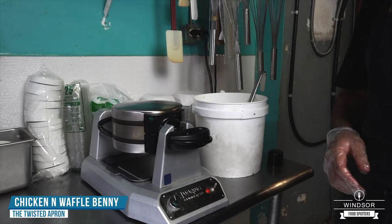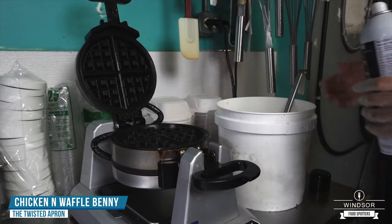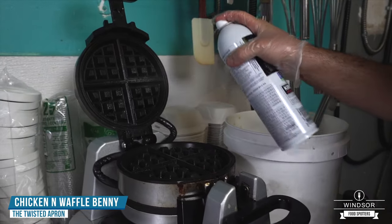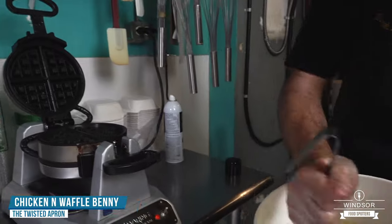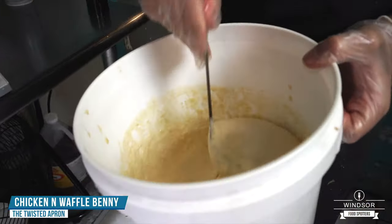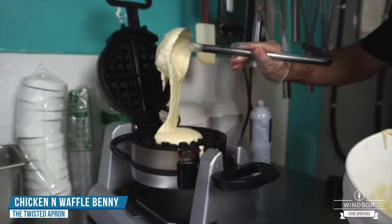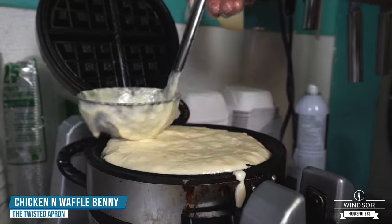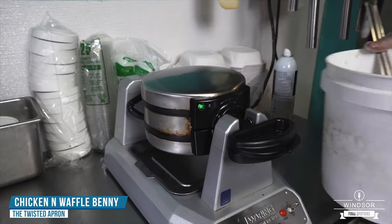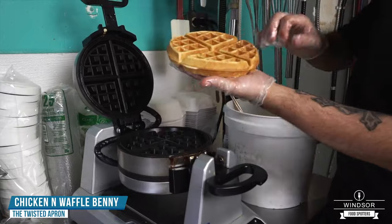The next dish we're going to do is our chicken and waffle eggs benedict. We cook our waffles from scratch — we make the batter fresh every single morning. Just going to spray the iron, here's our batter made with nice fresh ingredients. That's going to go for about two to three minutes. Our waffle's ready, just going to grab it out and get it on the plate.